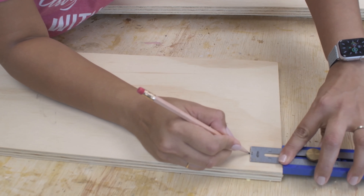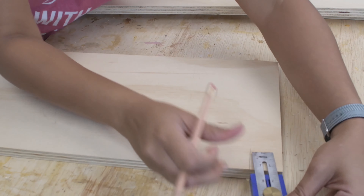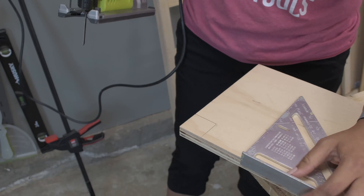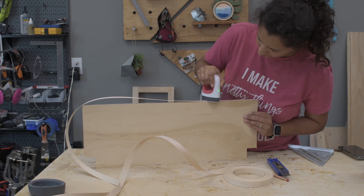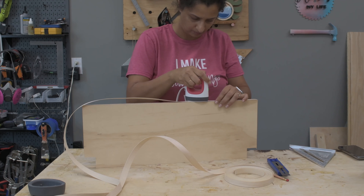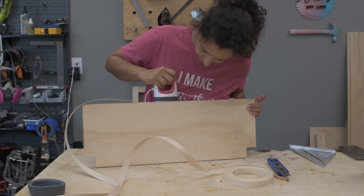I measured and marked one and a half inches on two corners where the shelves would wrap around the legs and cut them out with a jigsaw. Then I went ahead and applied edge banding to finish up all the edges of the plywood shelves. I am using a Cricut mini, which is basically a tiny iron, but you can use a regular iron for this too.